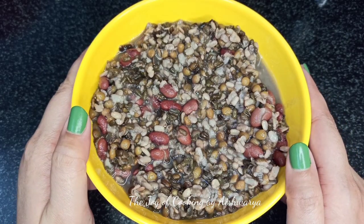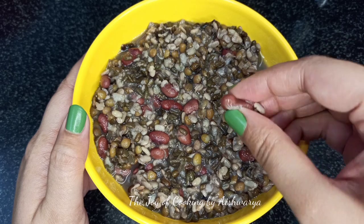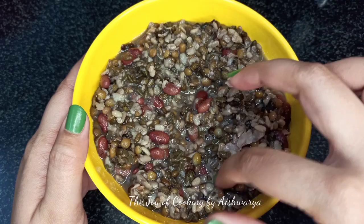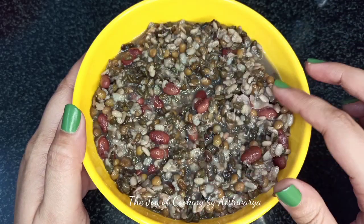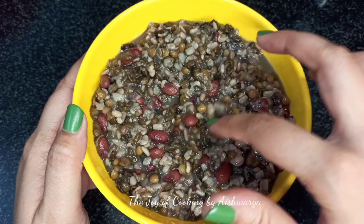For the dal makhani, we require urad dal, split urad dal, and rajma. You have to soak it in water overnight and then I'm going to cook this for up to 8 to 10 whistles or until the dal is cooked perfectly. So urad dal and rajma, or kidney beans.